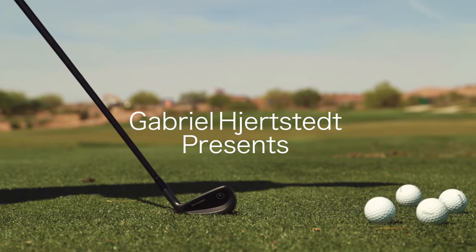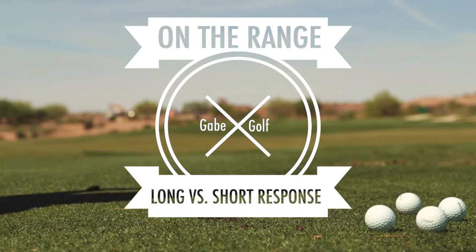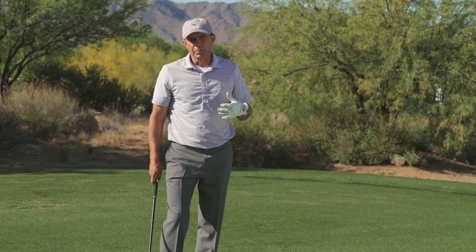Let's head to the range and I'm going to show you the difference between a long response and a short response when we're training with a Gabe Golf Swing Trainer. You hear me talking about long response and short response — so what is this?